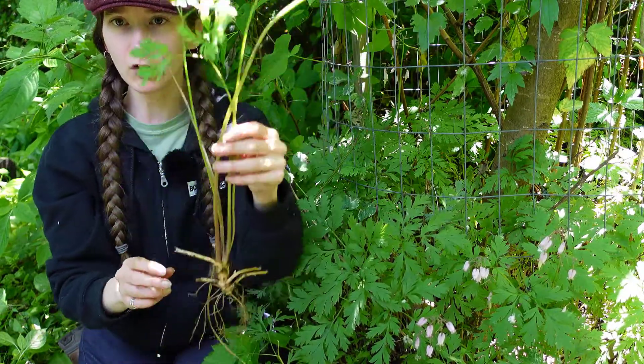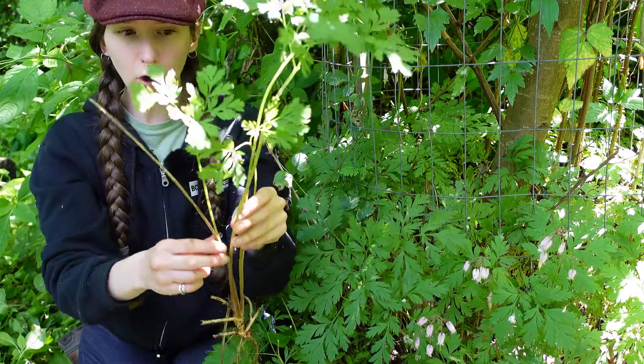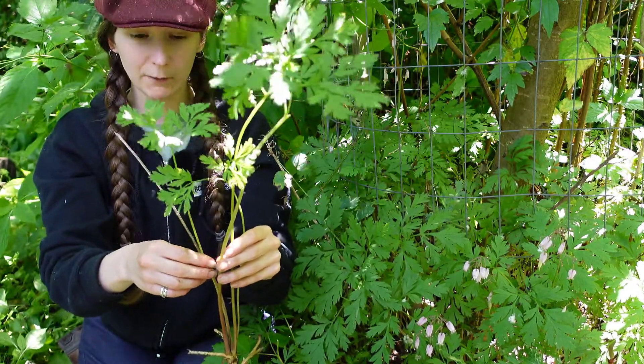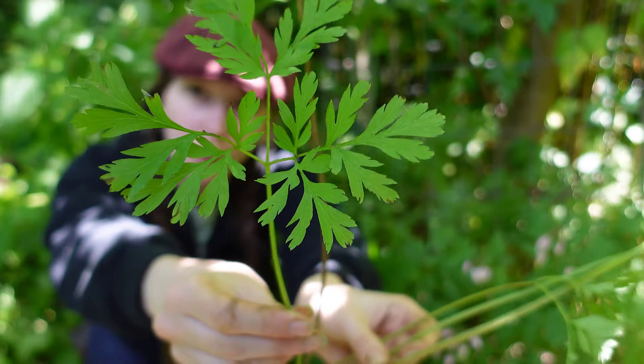If you look closer at the leaves, you'll notice they're growing up from the base — all of the leaves are called basal leaves. They grow quite tall, about 60 centimeters, and they're about the same height as the flowers. If you look closer at them, you'll notice that they are very dissected into small fern-like foliage.